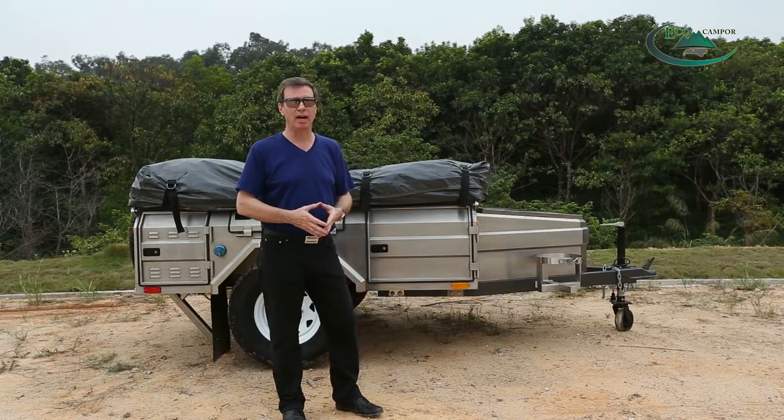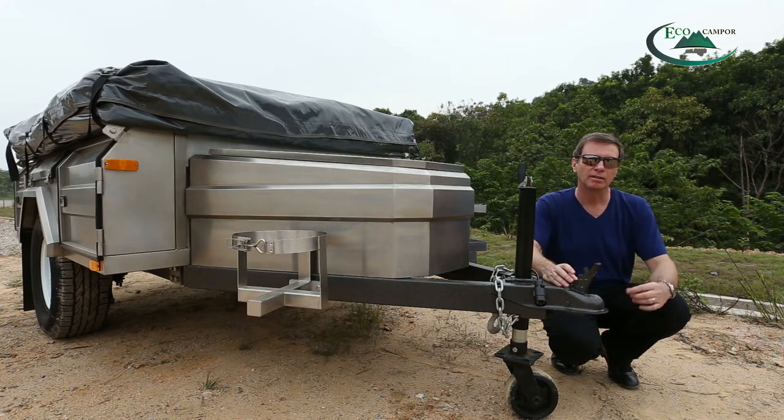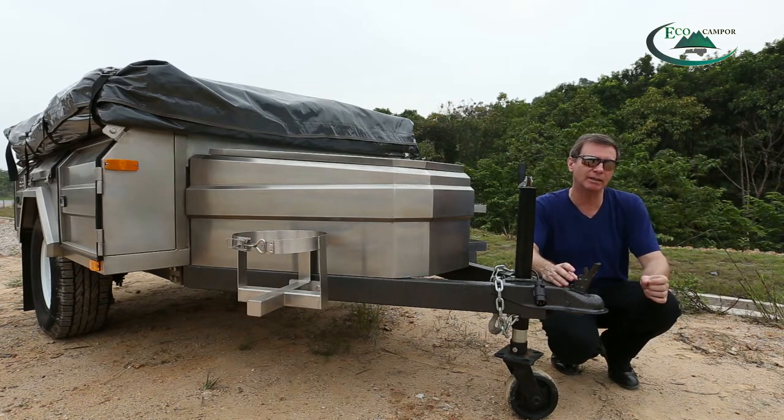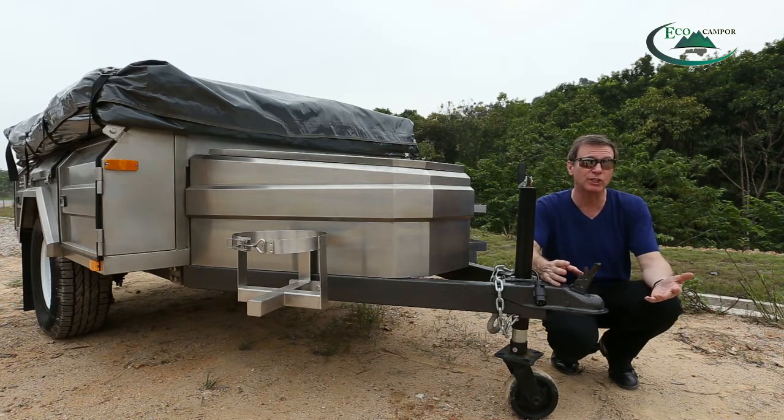It's a little smaller than the hard floor series but it still has the same functions. When you arrive at your campsite you need to set up the camper trailer. First you have to disconnect the coupling from the vehicle — we have different standards of coupling depending on which country you come from.